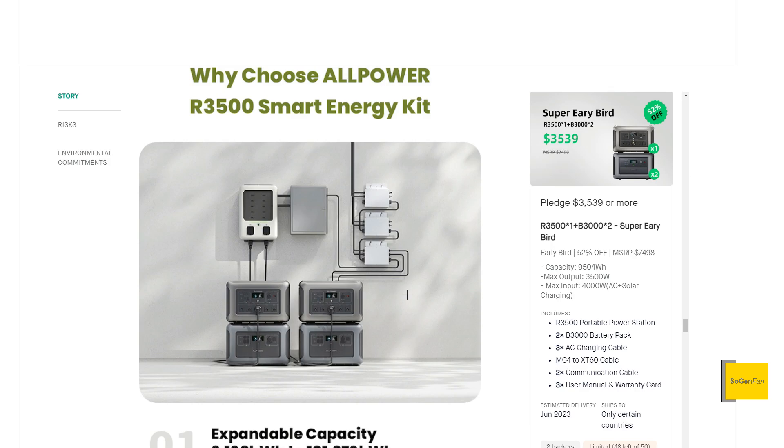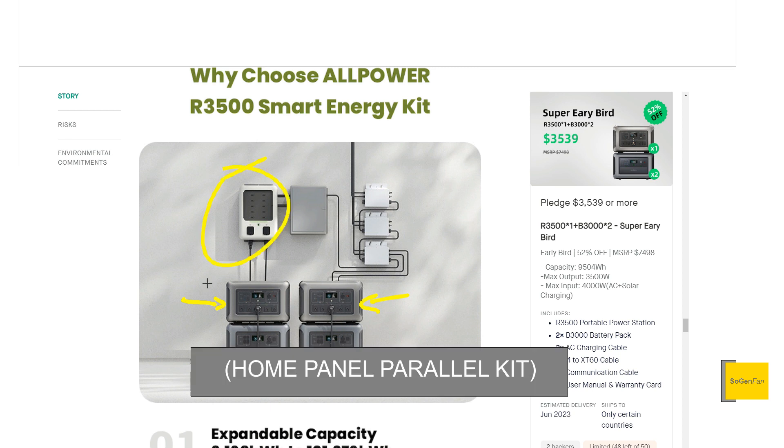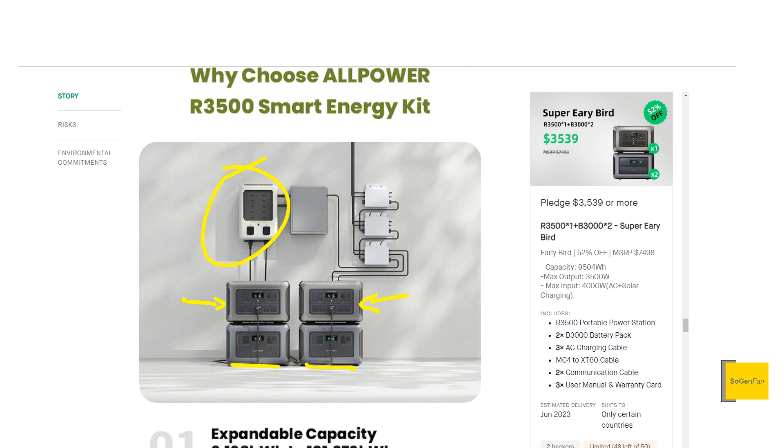In this image here, they're showing the main units sitting on top, with expandable batteries below, and we also get a transfer switch. We'll talk about more of the specs on all of these in a bit. We also actually get micro-inverters for solar as well. So this is like a complete system.